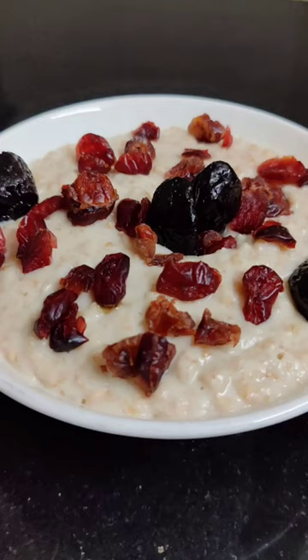Hello you lovely people, welcome to my channel. I am here with a 2-minute healthy breakfast — I am going to make oats.